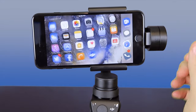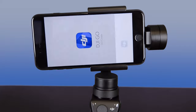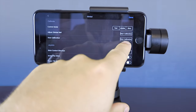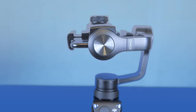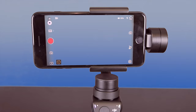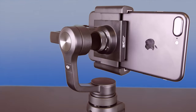Go ahead and turn the unit on, then turn on the DJI Go app that you'll need for it. What you want to do is go into Settings, Gimbal, Auto Calibration, Start — and gimbal calibrated.